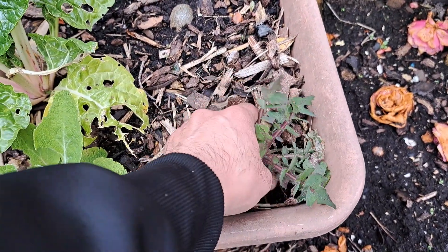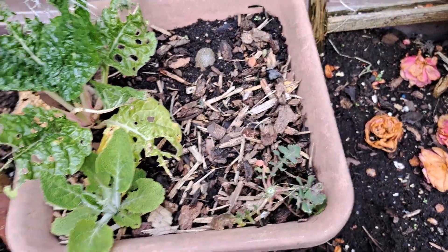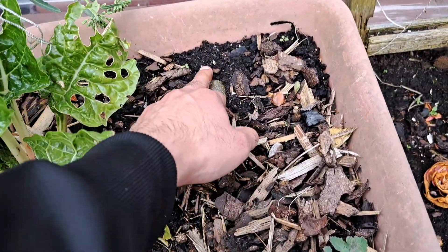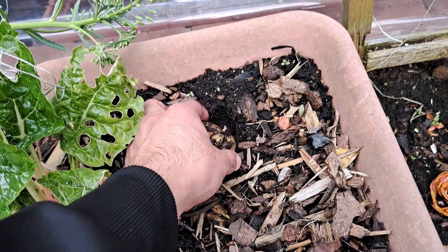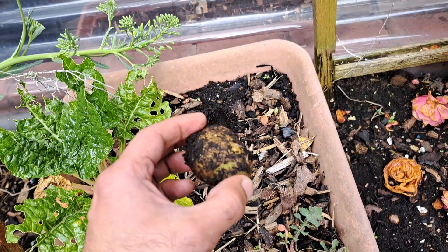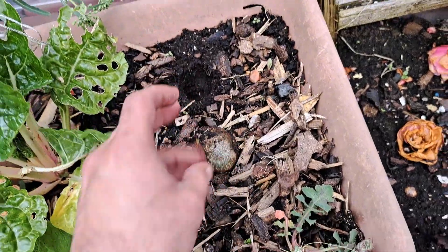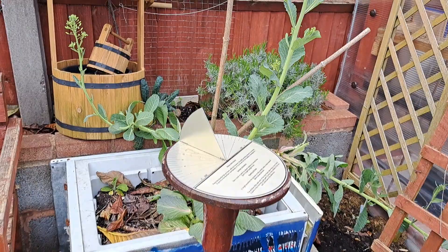I'll pull that — I'm sure it's a weed. And that looks like a foxglove. How is that a potato? Oh, it's seeding — it's a potato that I left from last time. You can see it's seeding here.